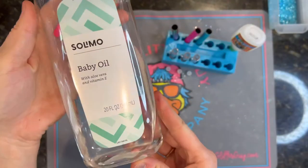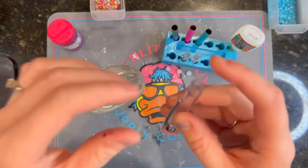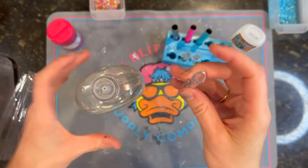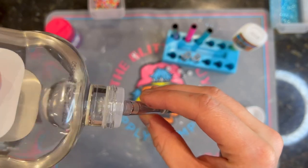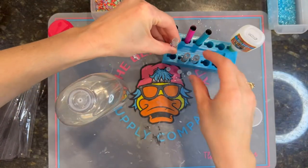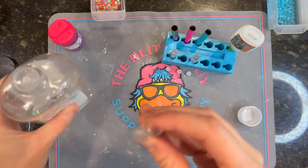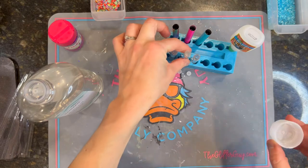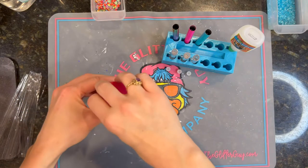For the glitter and the clays, we're going to be filling our barrels with baby oil — any regular baby oil works. We're going to fill it up, but not all the way. You want to leave a little bit of a gap between the little silver or gold ring and where you fill the oil, because you have to remember that the little plug is going to go into that barrel itself. So don't fill it almost all the way to the top.